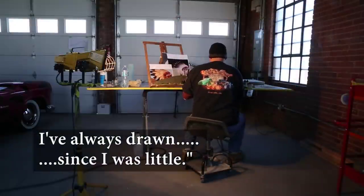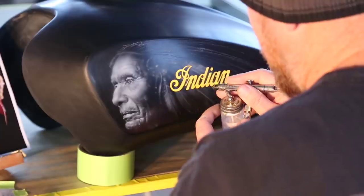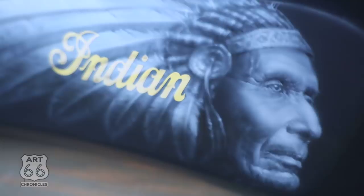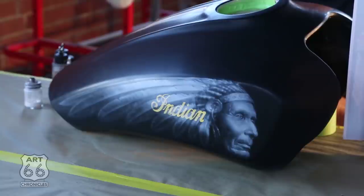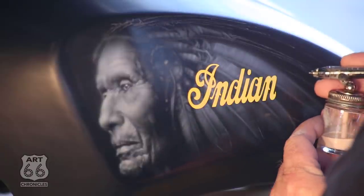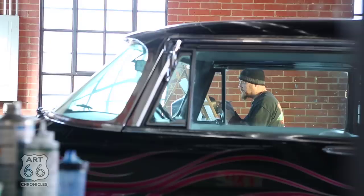I've always drawn since I was little. I'm working on this motorcycle tank for a 2015 Indian Scout for a dealer here in Oklahoma City. They came and asked me to paint an Indian motif on the side of the tank, but instead of the traditional emblem they would normally have, they wanted something more detailed — so that's what I'm doing.